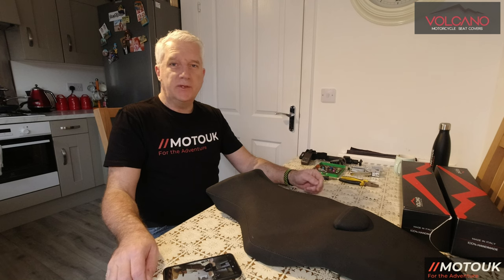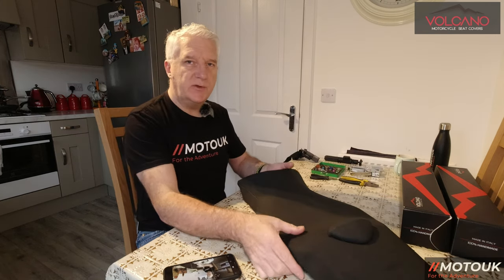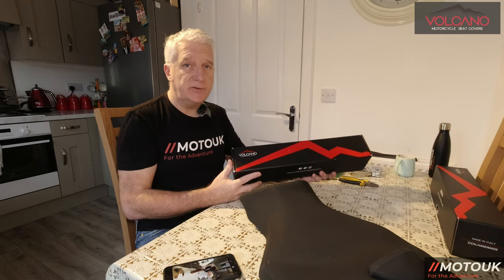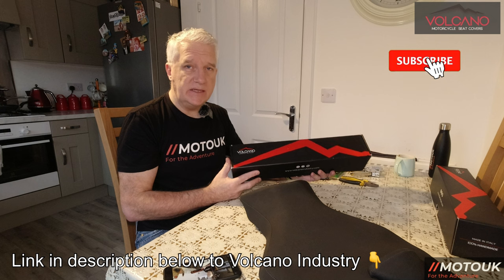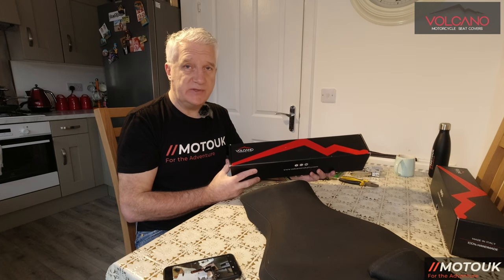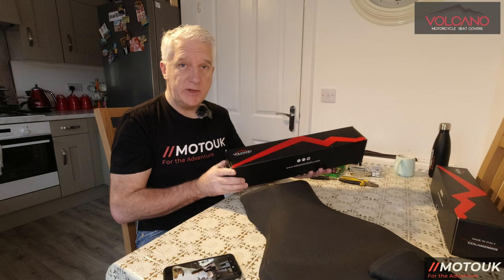Welcome back to another video. Today we're recovering my Yamaha MT10 SP seat, and underneath the new cover we're going to put a gel insert. I reached out to a company called Volcano Industries, based in Italy. It took about a week to ship. The seat cover was about £130 and the gel insert was about £60. I think I ordered too much gel — there's enough for two seats, so if anyone wants some, let me know.